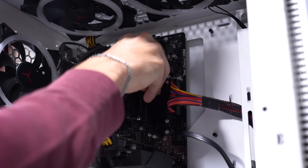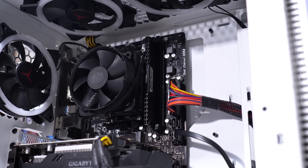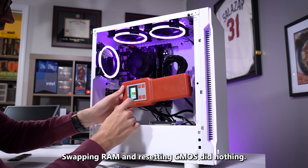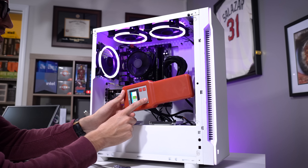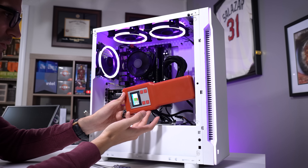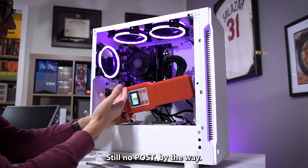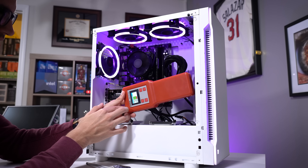This is just a Corsair Vengeance LPX module. So we've got that in there. I plugged in my Passmark power supply tester and held the power button down — powering the system on through this — and it turns on. The system turns on. So it's almost like the front panel isn't properly functioning, because there's no other way to power this board on other than via the front panel unless we do it through this inline tester.